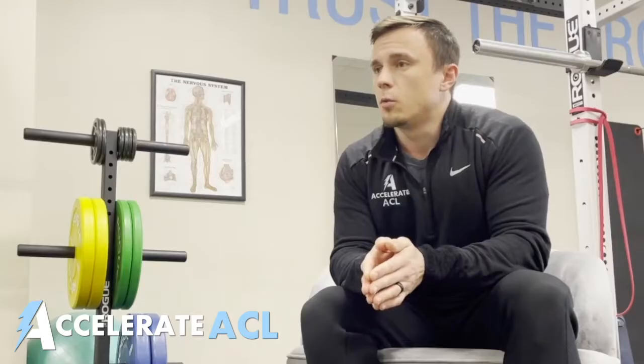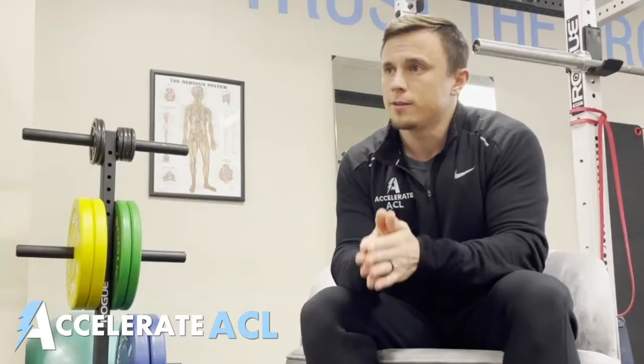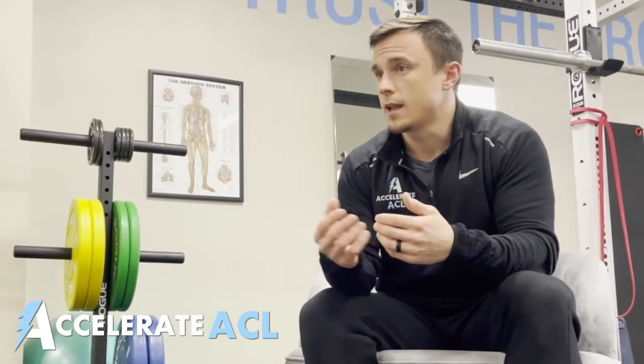In order to straighten the knee, we'll need to keep these opposing forces in mind. Once you've been cleared for weight bearing, there's a very simple exercise you can use to explore the relationships between these muscles and how they actually affect your ability to straighten the knee. This is what we would call a knee touch.